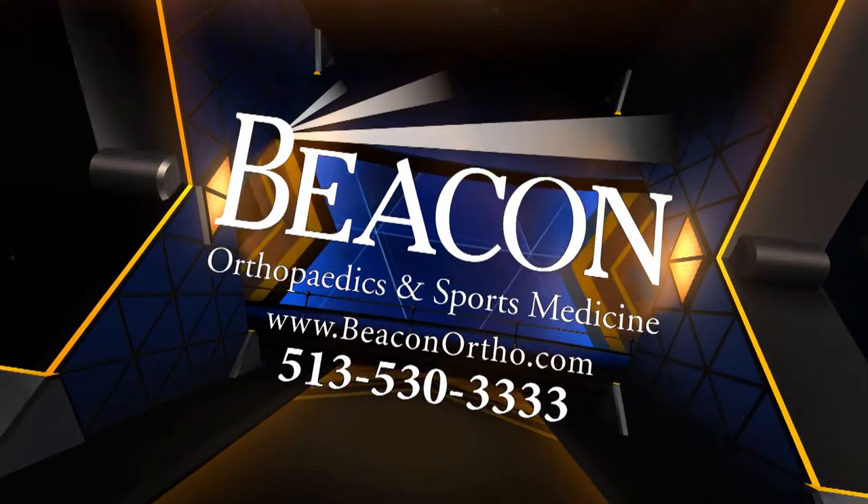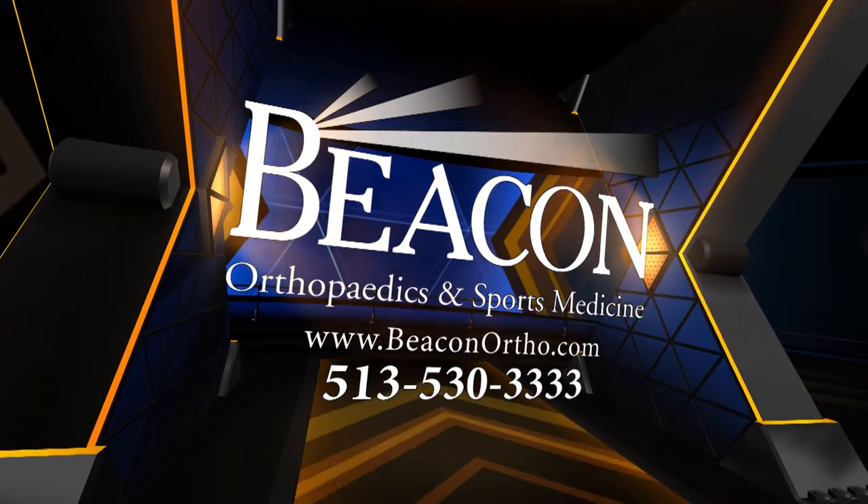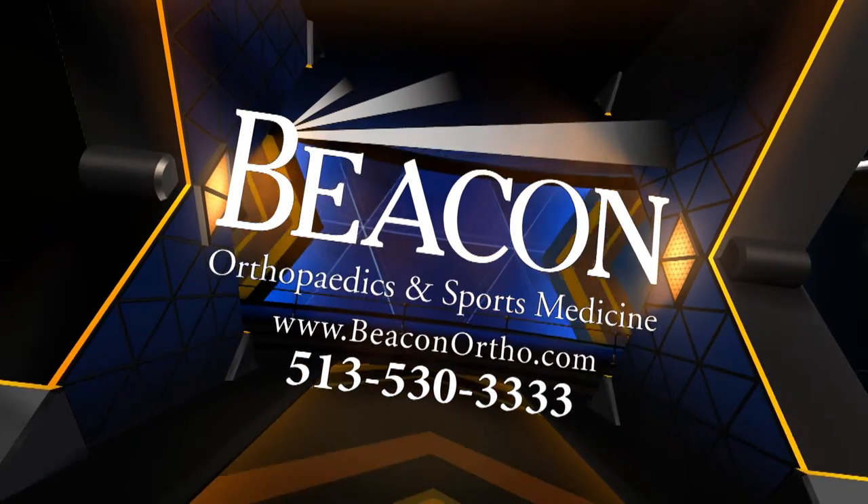Download those stretches. That's it for this week's Mind & Muscle. Schedule your appointment 24 hours a day at 513-530-3333 or online at beaconortho.com.